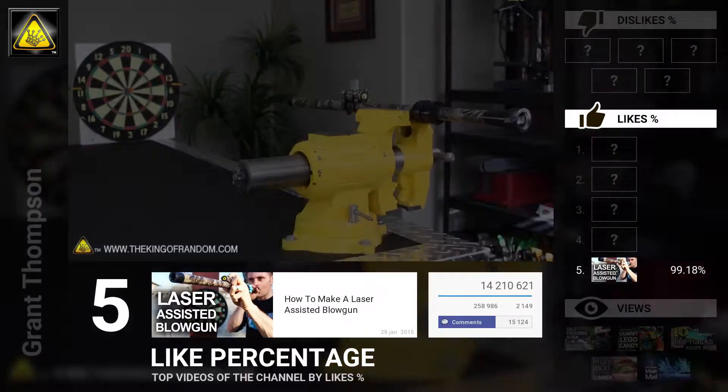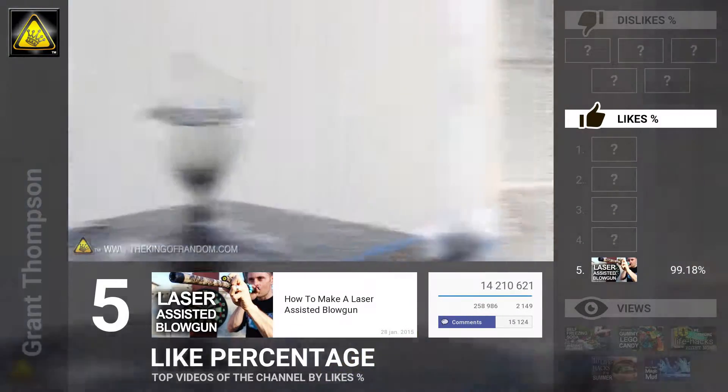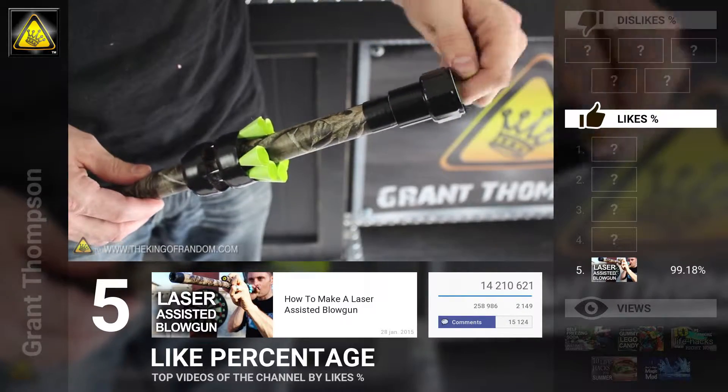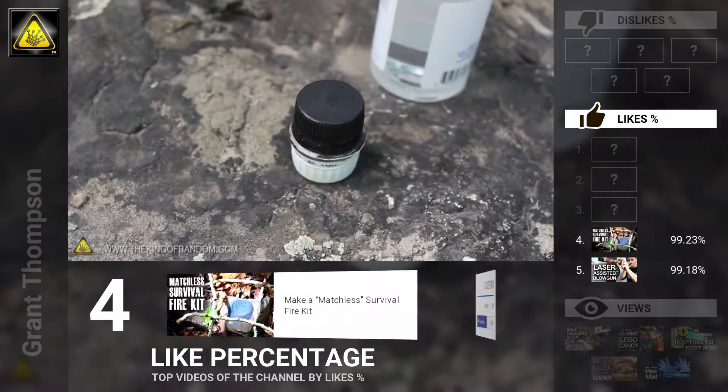But don't let its simplicity fool you. It's powerful enough to break glass, and even blast darts into concrete. In this project, we're making a custom laser-sighted blowgun that not only looks cool, it's eventually going to blow.